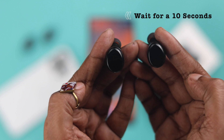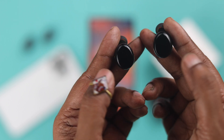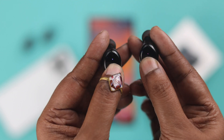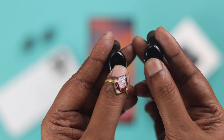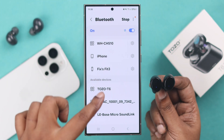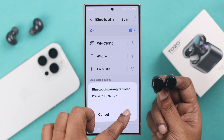Now after that, wait for around 10 seconds, and then again press and hold the same touch panel to turn them on. It'll show a bluish purple light and will start pulsing alternate red and blue LED. Just re-pair the buds with the device of your choice.